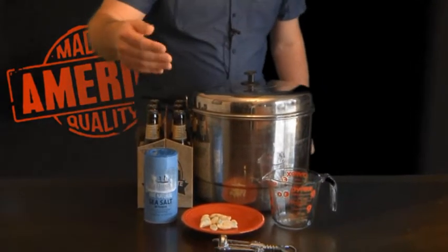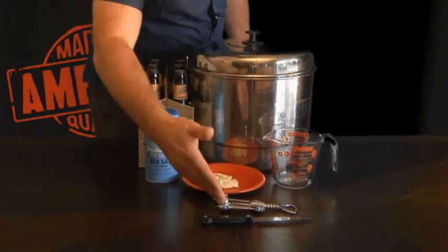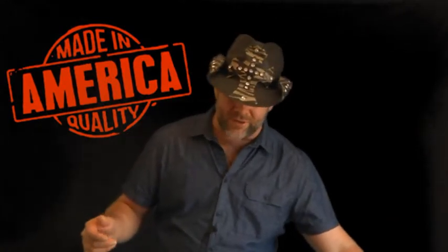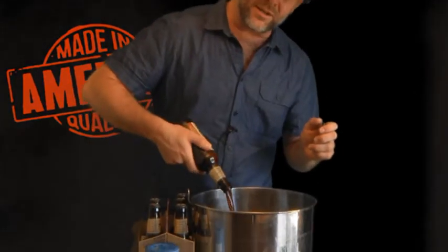I'm also using sea salt, some fresh garlic. I have my measuring cup, a knife, a bottle opener, and a great big pot to put those beautiful crab into. I've already added approximately two gallons of water to this pot, and I'm going to continue to add another six porter beers. I know that's a lot of beer you could be drinking instead, but the end result is going to be well worth it. Let's put these six beers in there and dump them in like so.